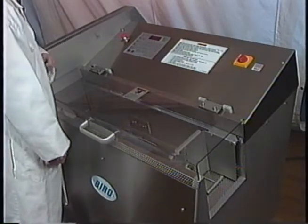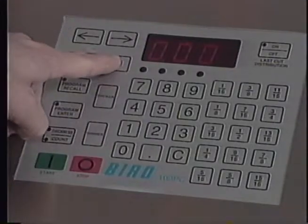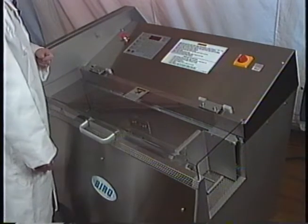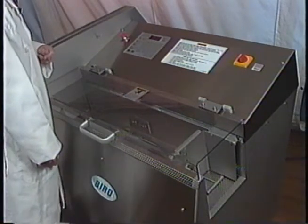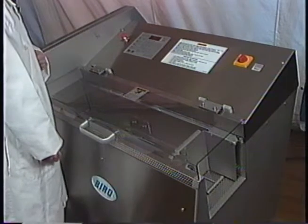Next, check your blade rotation and the one-stroke key. Press the one-stroke key — it takes one revolution. The blade direction should be clockwise, which is correct. If it was going counter-clockwise, you'd want to change any two of the three legs, and be sure to leave the L2 wild leg in its position.